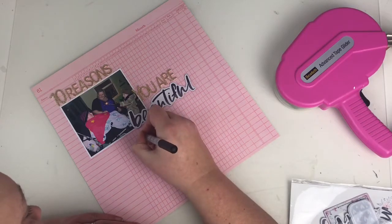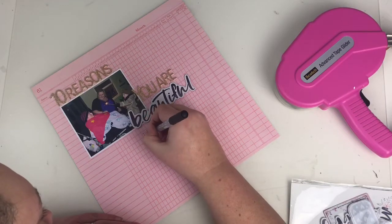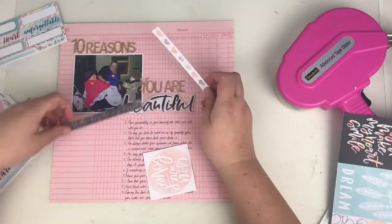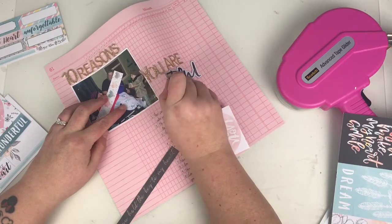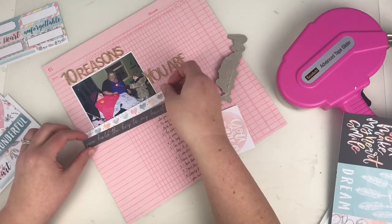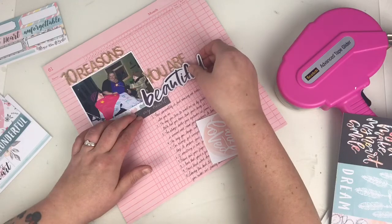This is where I'm coming in with my journaling, and there's a lot of journaling on this layout. If you're someone who's not keen on journaling like me, I really pushed myself outside my comfort zone with this one. Make sure that if you are adding journaling in a list, you leave yourself enough space to write what you want to write — especially if you're doing numbered journaling like I did.